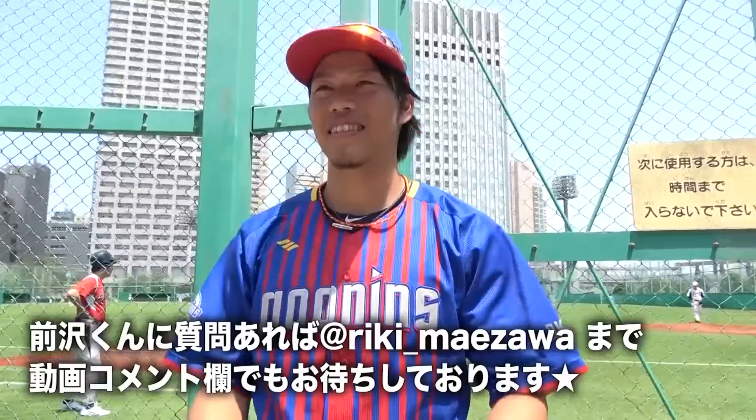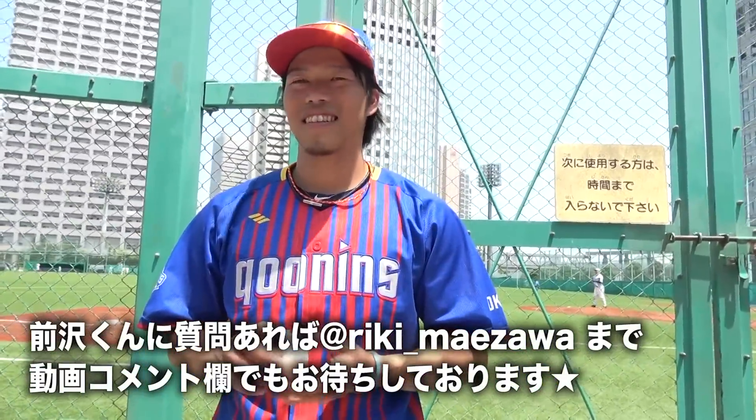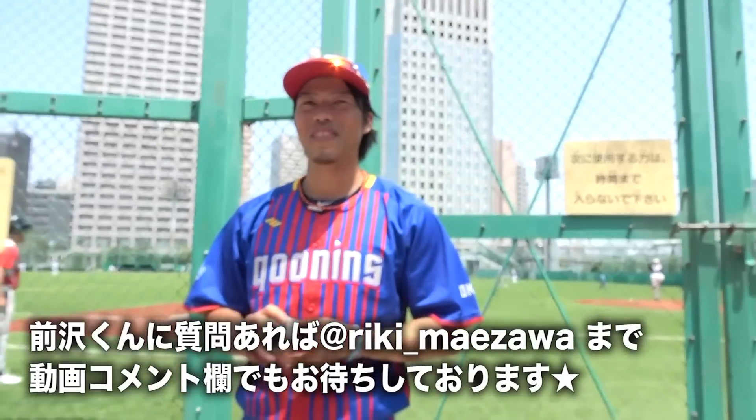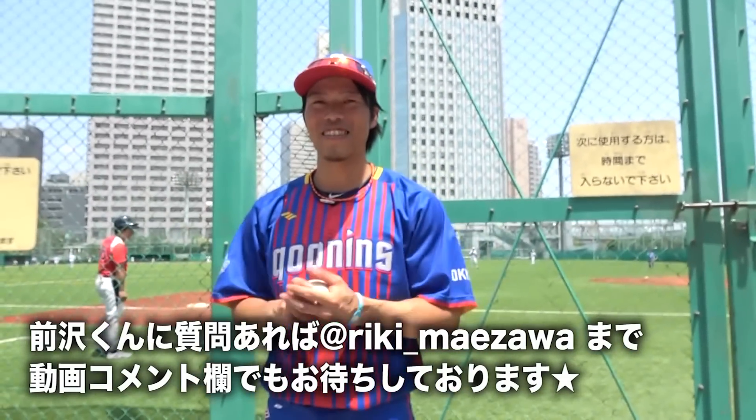前澤くんについて何か質問がある方はぜひコメント欄にお願いします。プロテイン、筋トレ、ほぐれる、変化球、速く投げるためには何でもいいのでぜひ聴いてください。ツイッターもこちらです。以上です。ありがとうございました。